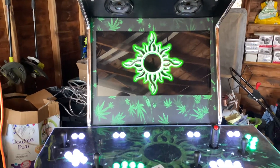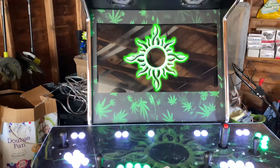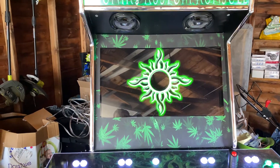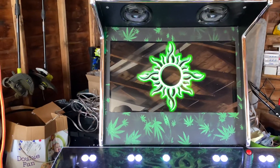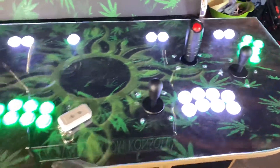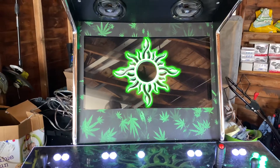Alright man, here we go — maiden voyage, just turned it on, waiting for it to load up. Everything lit up, first time turning it on, haven't tested anything else out yet, so stand by. This is nice, I gotta clean the deck up though, still gotta wipe her down. I gotta put the t-molding back on the front, but PCs are never fast.